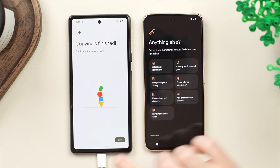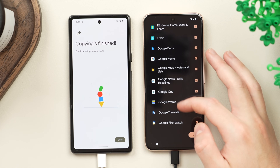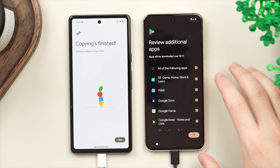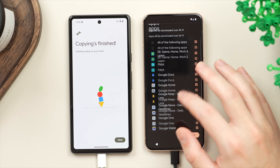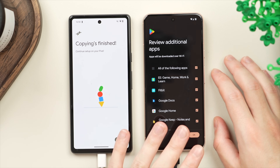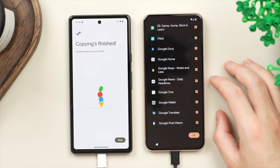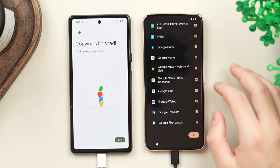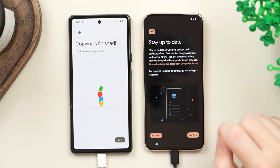One thing I do like to show during the transfer process is 'Review additional apps' — this shows additional applications that will be automatically downloaded to your phone. You can uncheck any ones that you don't want or don't need. These are often manufacturer-specific apps: here we have a lot of Google apps, and if you're transferring a Samsung phone you'll get a lot of Samsung apps. You can decide here whether you want to transfer those.